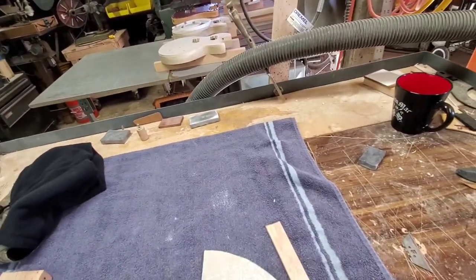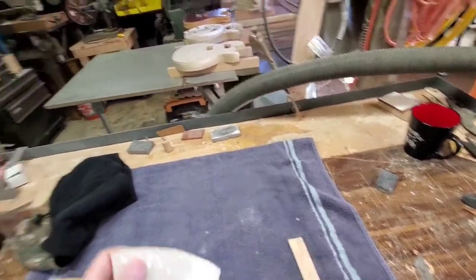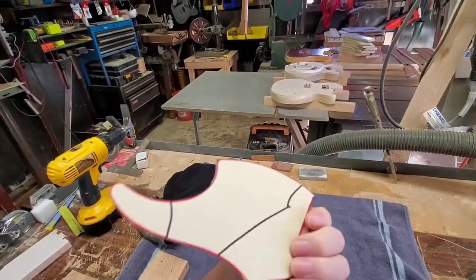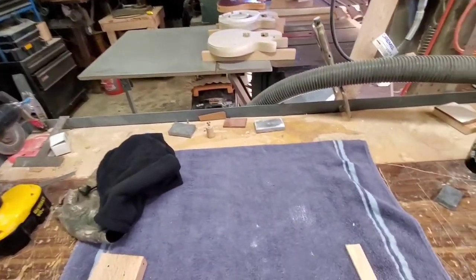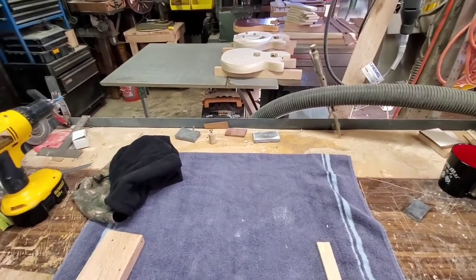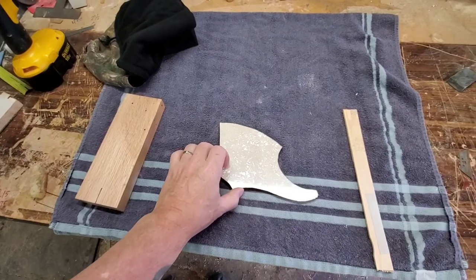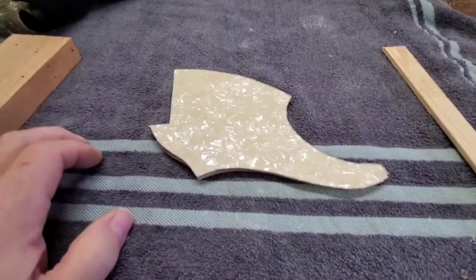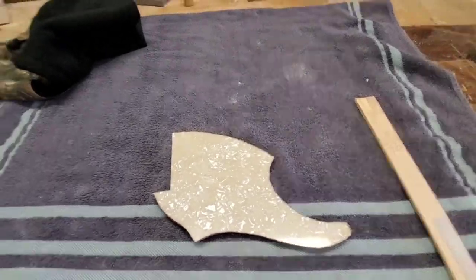Here's the template for the pickguard. Here's the mother of pearl blank — I cut it a little bit large. See the red lines? I cut it outside the line. I'm going to sticky tape it on there, then I'm going to trim it up with the router. Let me show you how all that goes.